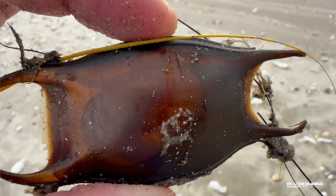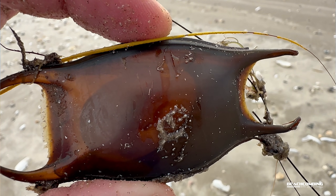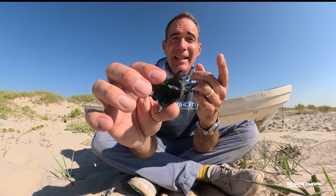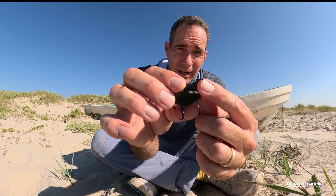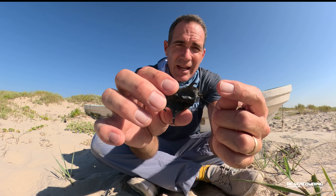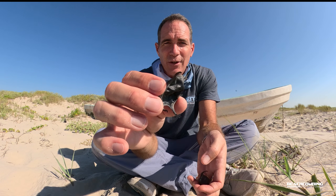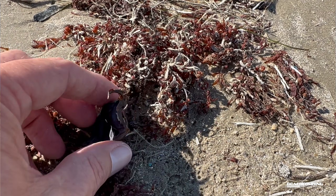A neat thing about these pouches is that about three weeks into the embryo being inside, they need to have a circulation of water. These horns — the corners — can actually siphon water in and out so that there's clean water coming inside of them.